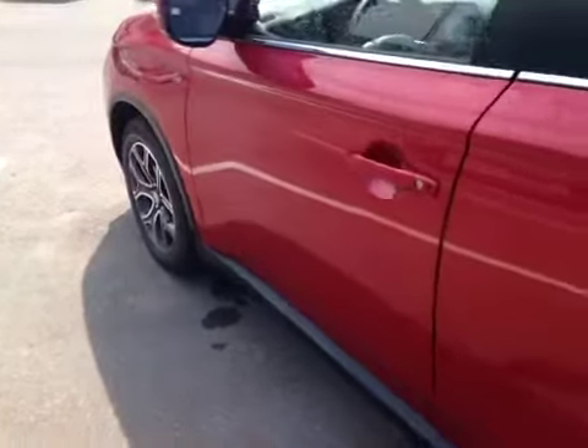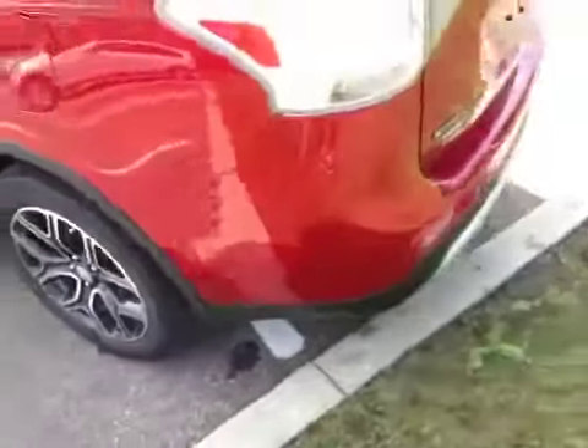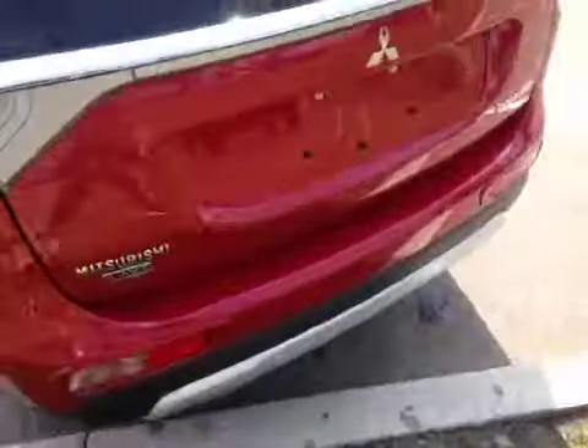The Outlander has 18-inch alloys on Toyo all-season tires. Here in the rear you can see some new trim aluminum cladding with the all-wheel control badge. As we open the automatic hatch with just a touch of a button, you can see the rear view camera as it passes by. You can also control the door via your remote.